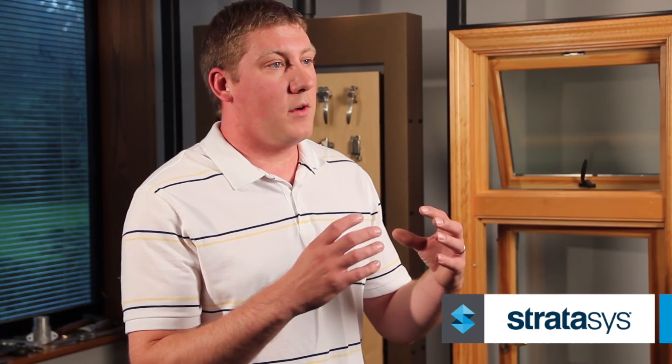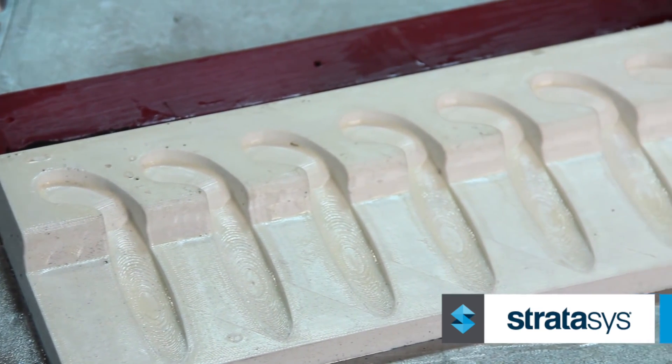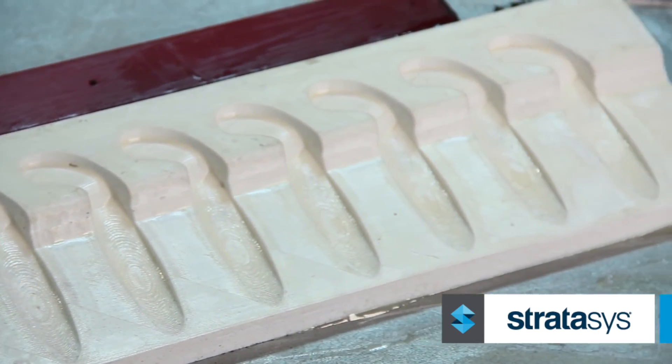The challenges with the traditional method were that you had longer lead times and you were pretty much set on what you had with your match plate because it's being machined out of aluminum. With the plastic you're set, but at a very low cost — we can reprint something off, change our parting lines, change where we're putting gating in very effectively. With that particular project for the FDM, we saved about three thousand dollars per pattern as well as about two to three weeks of lead time on the actual production tooling.